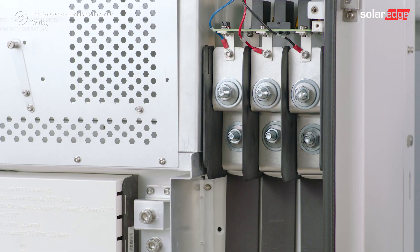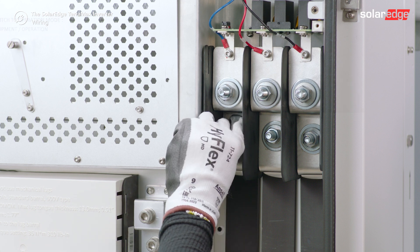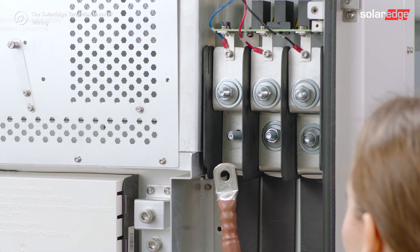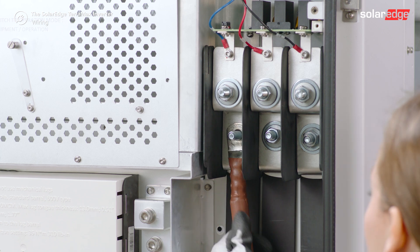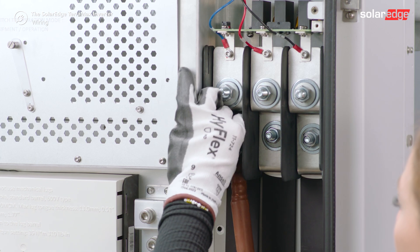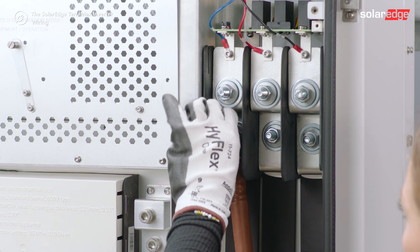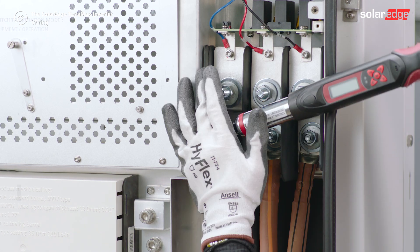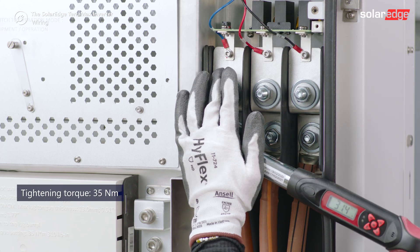Connect the AC wires L1, L2, L3 to the lower sections of the terminal block. Tighten the nut to 35 Nm.